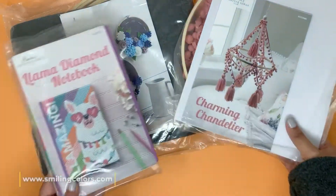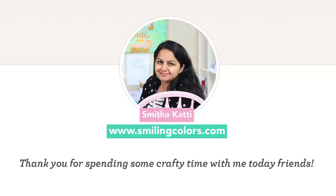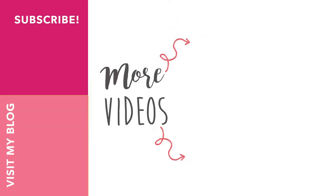My girls and I had such a fun afternoon crafting. This would make a great gift for any other crafty members in your family — I'll leave a link in the description box below. Thanks so much for spending some crafty time with me today, friends. I'll see you soon with another video — happy crafting!